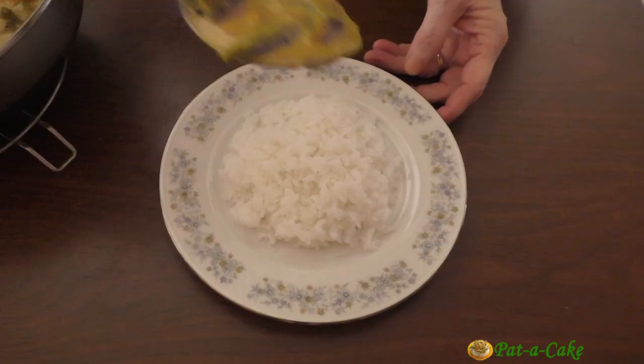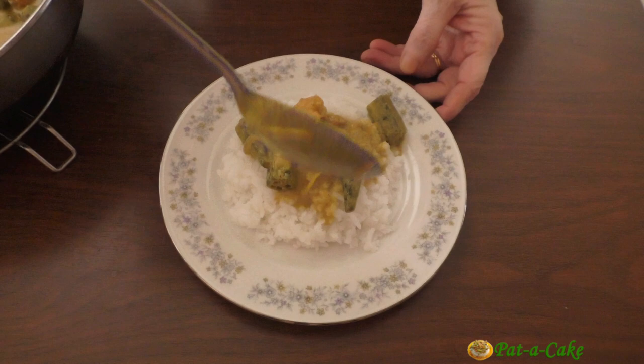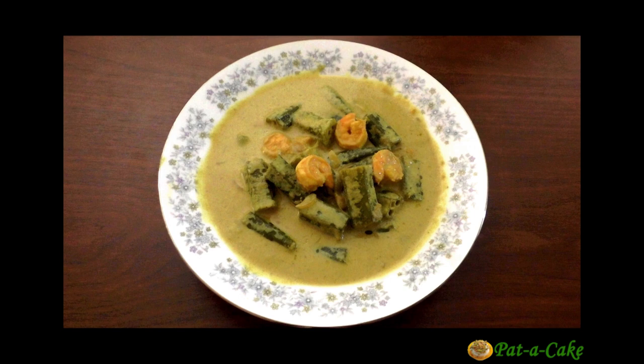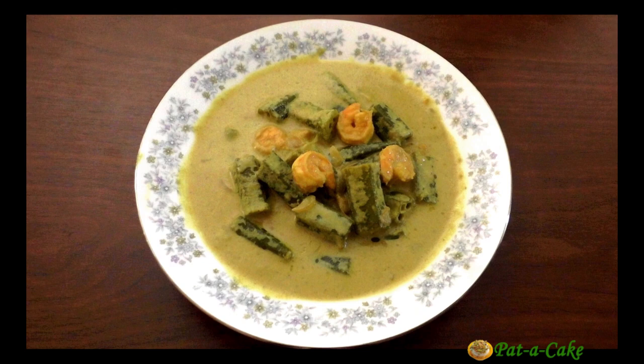Enjoy it with hot steamed rice — if you have the Goa unpolished rice, that would be even better. I hope you'll surely try out my recipe for this rich and delicious Goan curry with coconut milk. Bye for now, but I'll see you soon with yet another quick and tasty recipe.